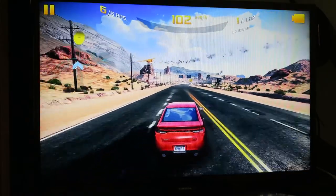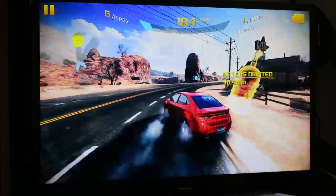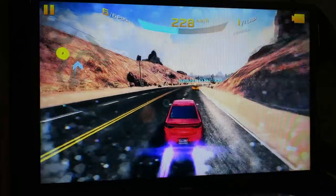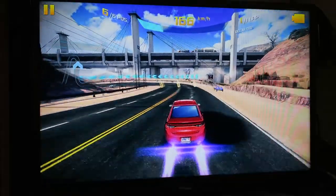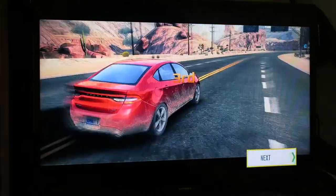Gaming mode is working — we're off! As you can see it runs very smooth. Drifting is a little weird with the remote compared to other devices, but it works very well. I finished third place, which is okay. It looks very good and performs very well.